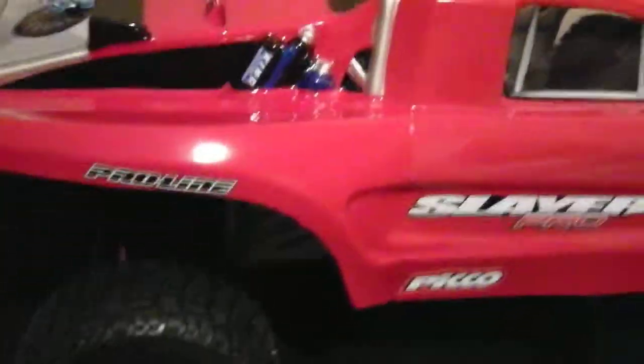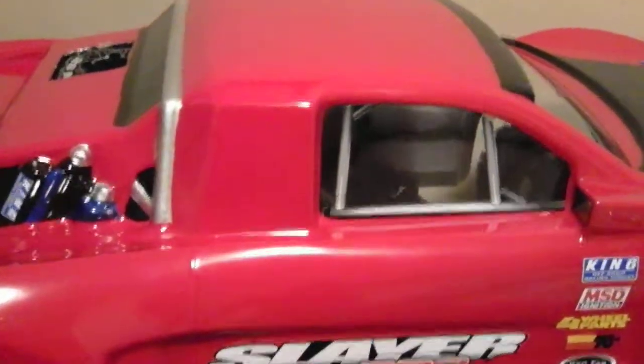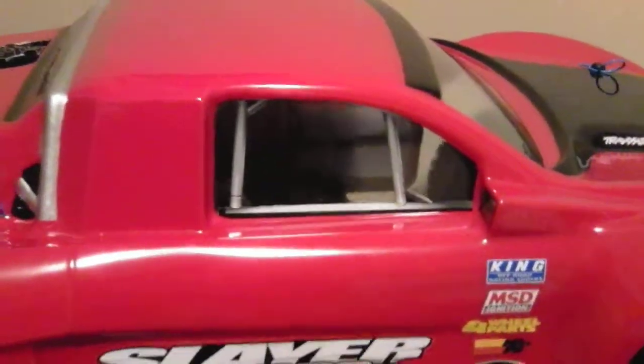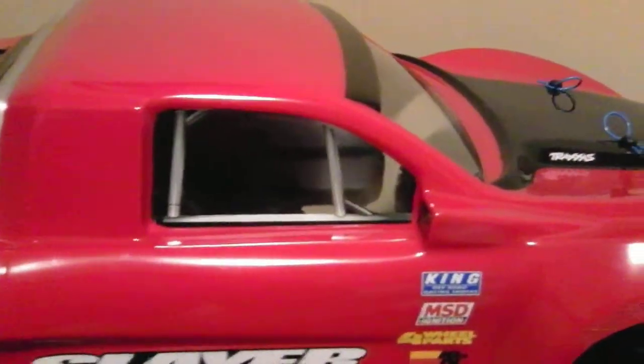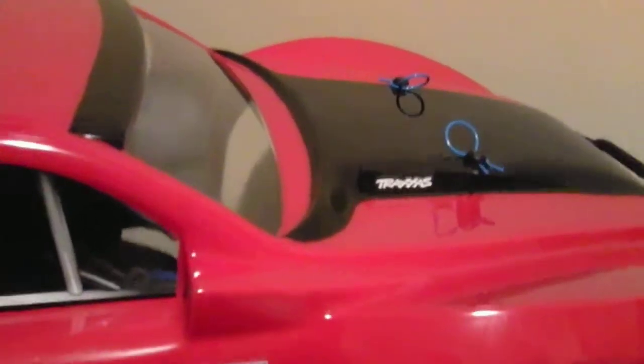I had some window decals from the Slayer. I cut all the black part and left the bars and put them in the window to give it a little bit of detail. Got the little Traxxas sticker there.